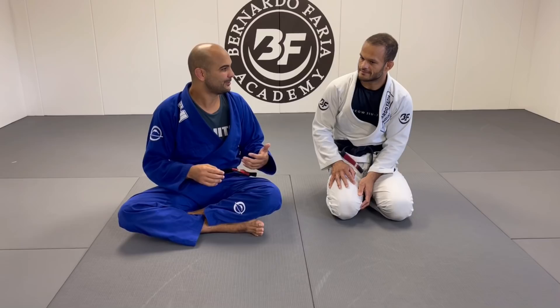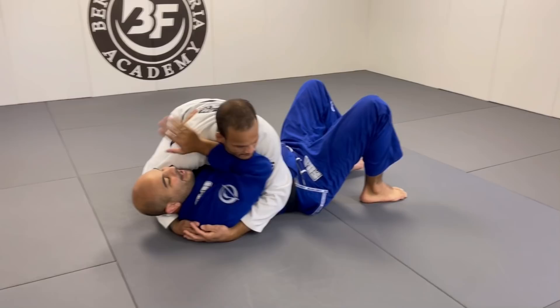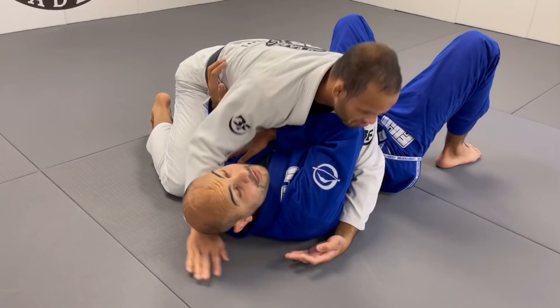He had the best escapes that I've ever seen. When I got to São Paulo, I remember that if someone passed my guard, I would stay in side control like this, and I would try to place this hand here a little bit on top of the shoulder to avoid wrist locks. But then Fabio told me that instead of keeping the hand there, it's much better to keep this hand over here — just keep the hand on your chest.